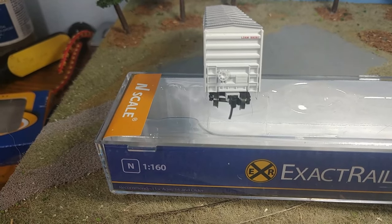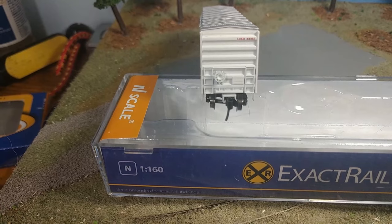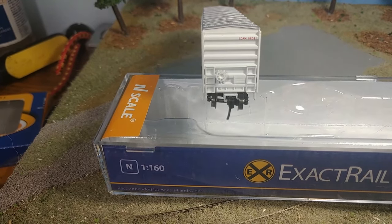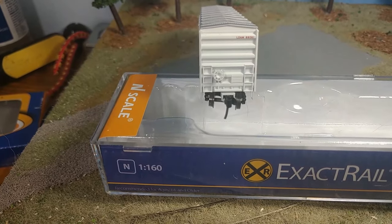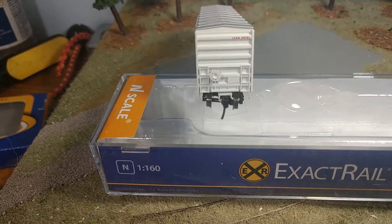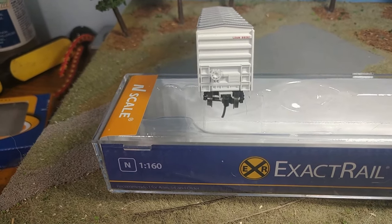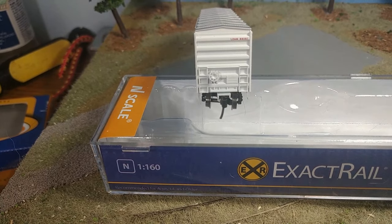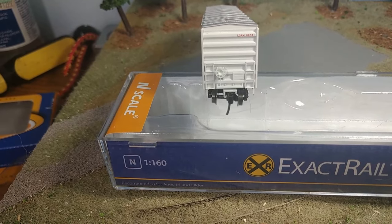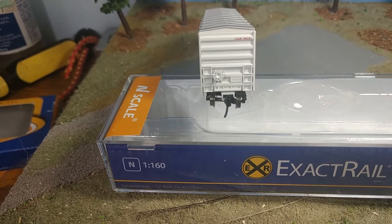Check out the end on this thing. You can see the brake wheel over there, and the ladders — really nice detail on the ladders. They're molded in but it's really fine detail, not like real thick things like old caveman days N-scale stuff. You can see the lettering at the top of the car which gives you the car number. Just a real good look from this end. Exact Rail done a real good job on it.